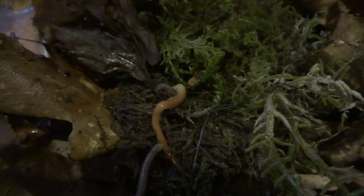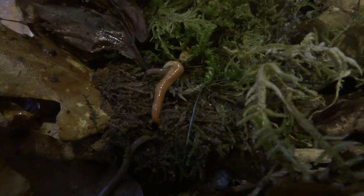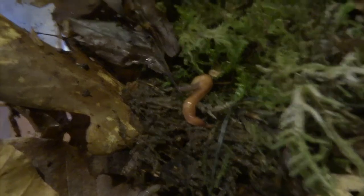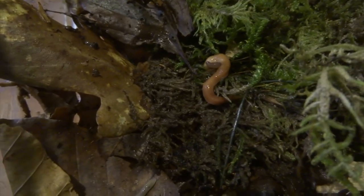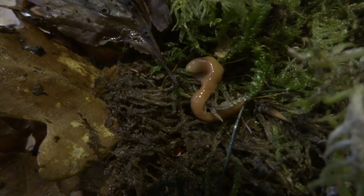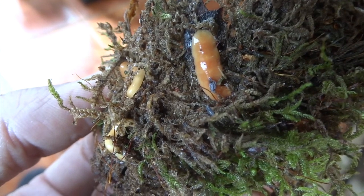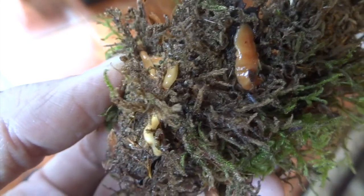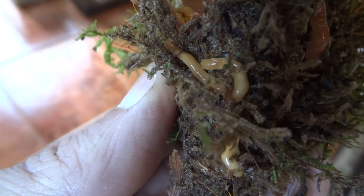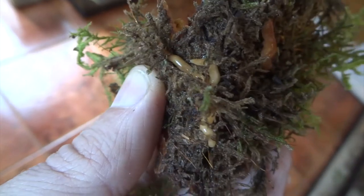This is another bit of footage where I was convinced the flatworm might devour the earthworm. You can see it looks like it's wrapping itself around the earthworm, but in the end it just slithers off — hugely disappointing. In the next bit of footage you can see the flatworm on the right is really squashed up, looking a lot wider and shorter, while the other two on the left are more stretched out, looking thinner and more worm-like.